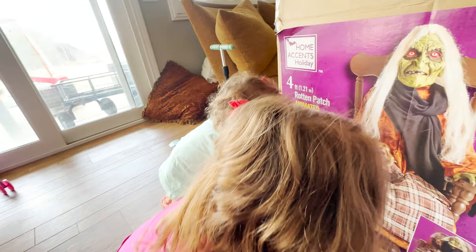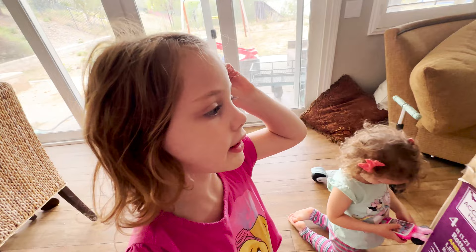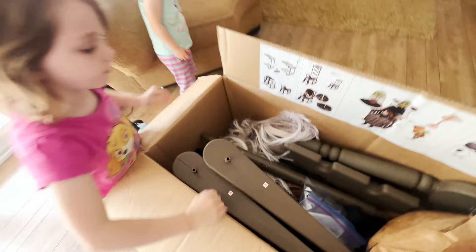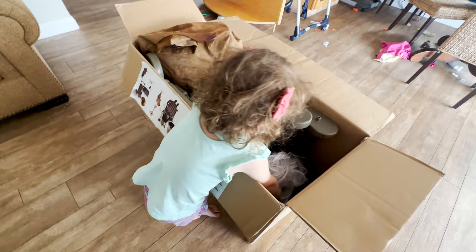They're coming out with some really cool props and we really like the witch props — not a big fan of the clowns. We like the witches, so we're going to go ahead and start unboxing it. I like the clowns but not the scariest ones, but the witches we're okay with. Give me a high five! Let's start unboxing. The easiest way when putting it together is to put the pieces off to the side.